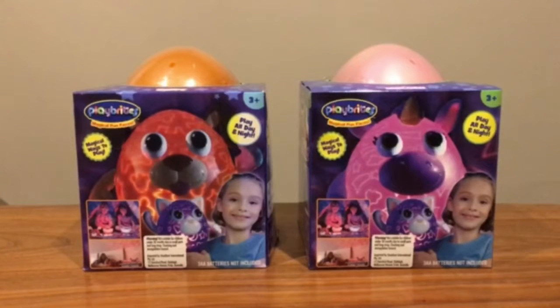Welcome to TLM Toysverse. Today I'm going to do a review of the Bright Magical Fun Faces.